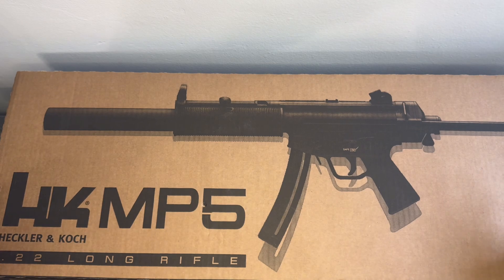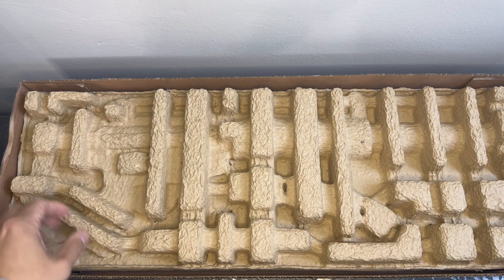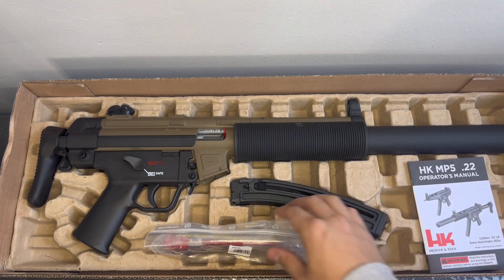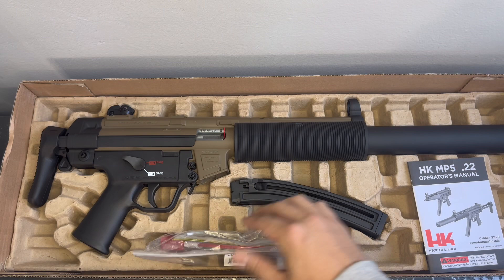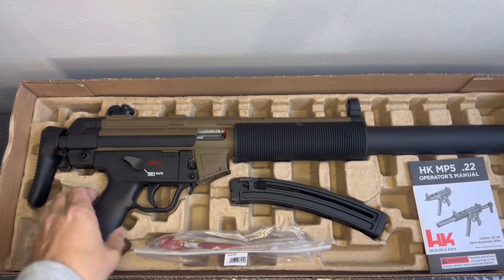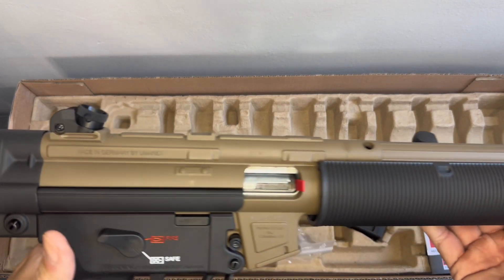So this is how it comes packaged — nothing fancy, but it gets the job done. Here's the owner's manual, operator's manual, your lock and tools, and the lone magazine. We only get 10 rounds because California.